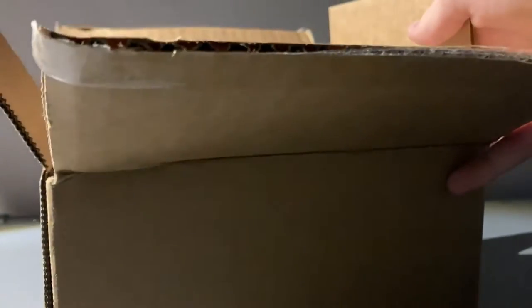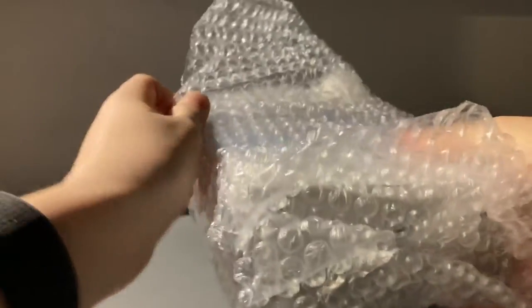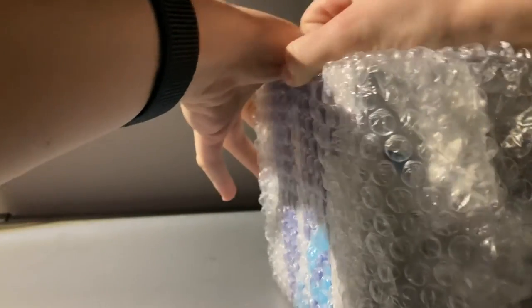There's the packing receipt. Let's just get to what you guys came here to my YouTube channel for — the model. It's in the bubble wrap here. It is the United 757-200 in the Blue Evolution livery.